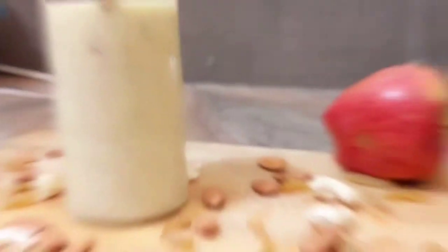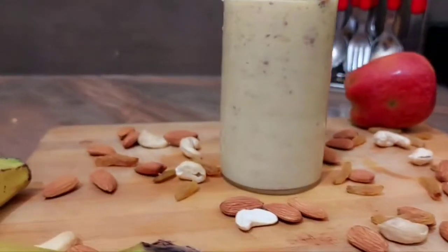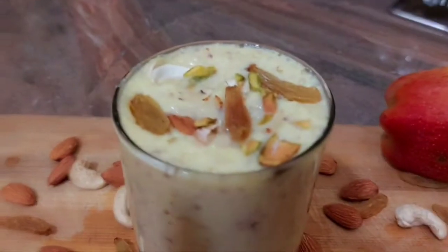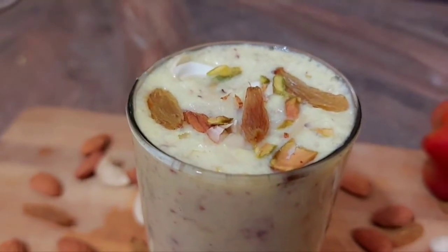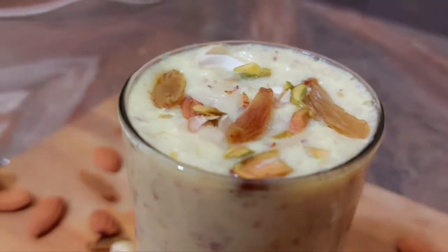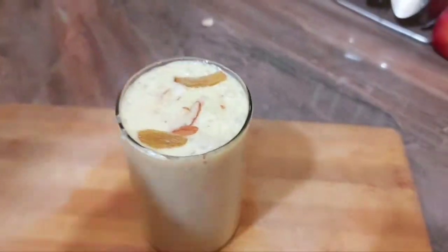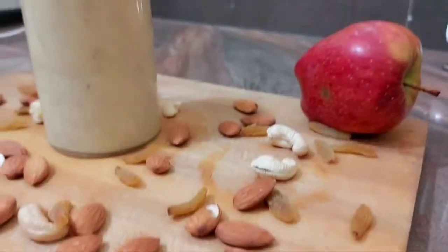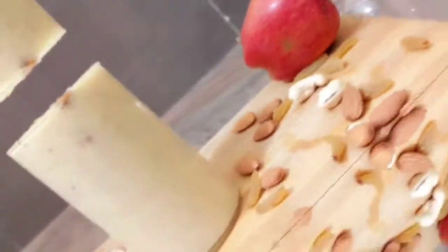Garnish is done. I hope you enjoyed this video. Guys, please share, like, comment — we have a lot of recipes coming. We will try to bring other recipes too. If you have any recipe in mind, share it with us. Thank you!